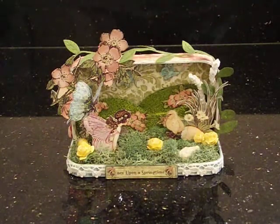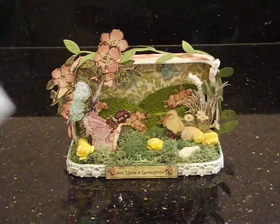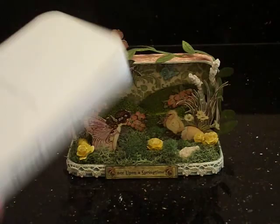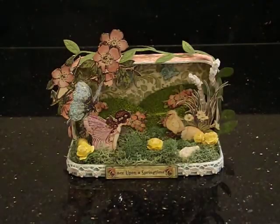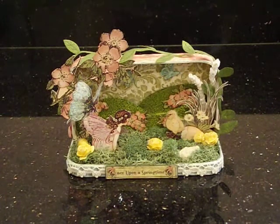So this is my project. I decided to alter — you guys are never going to believe what this is. I know it looks like an Altoid tin, but it's not. It's actually an iPod case — the little clear plastic thing that my iPod came in. I thought it was really neat to use that, and I am really happy with the way this project turned out. I think it came out so cute.